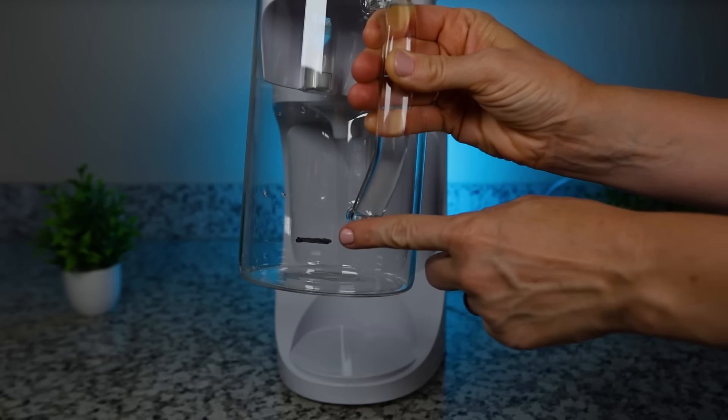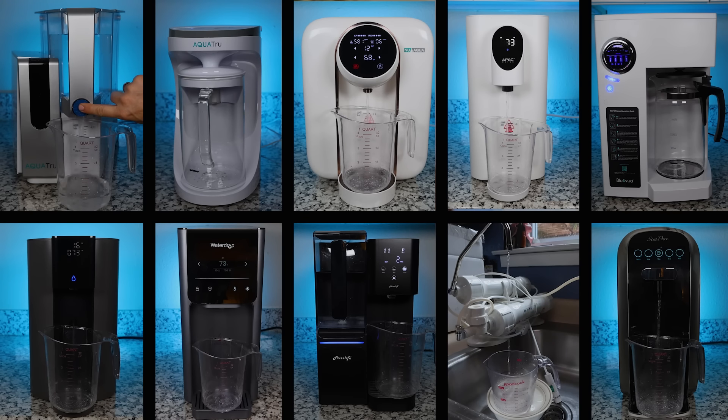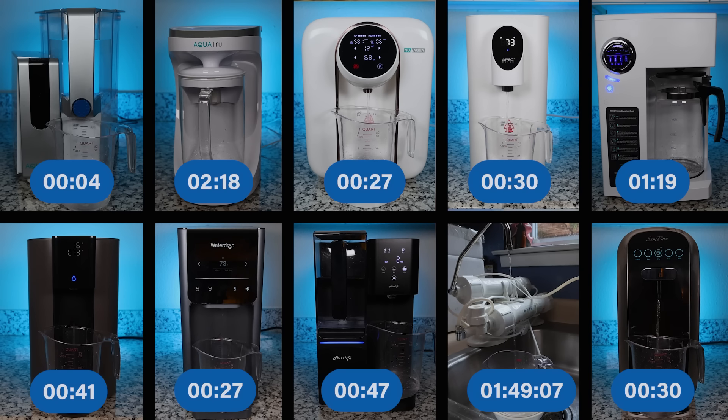Regarding our speed test, it's important to know that each system works differently so you've got to take this test with a grain of salt. I dispensed 12 ounces of water from each system, starting the timer from the moment the water started pouring and stopping when the water hit the 12-ounce line. For systems with a carafe, I marked them at the 12-ounce line to see how fast they would fill to that line. Some systems filter on demand so naturally they were a lot slower. The AquaTrue Classic was the fastest, and the AquaTrue Carafe was the slowest. The CrystalQuest Countertop Thunder and BlueVua were also pretty slow, and all the rest were between 30 and 40 to 50 seconds.